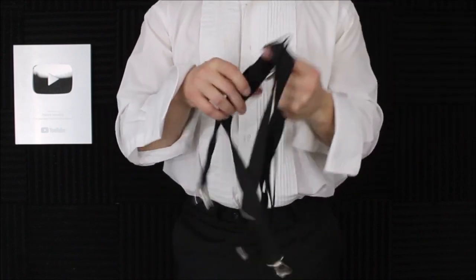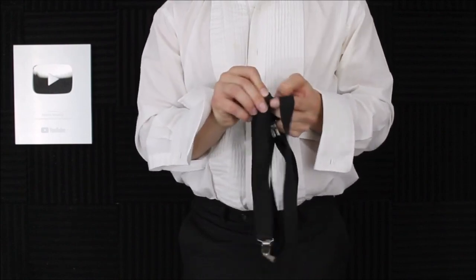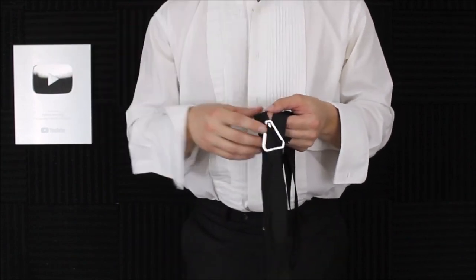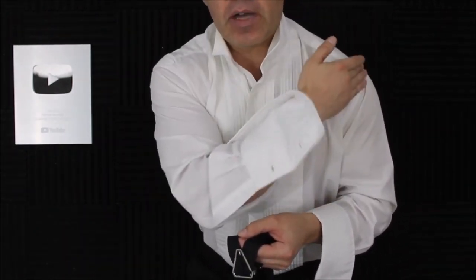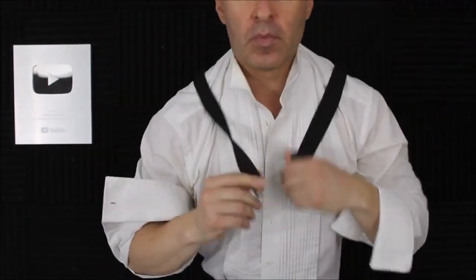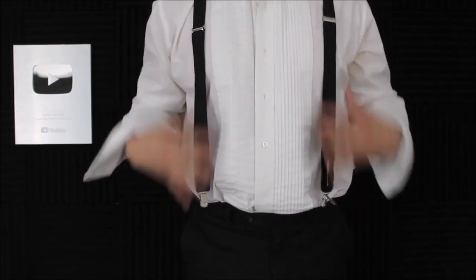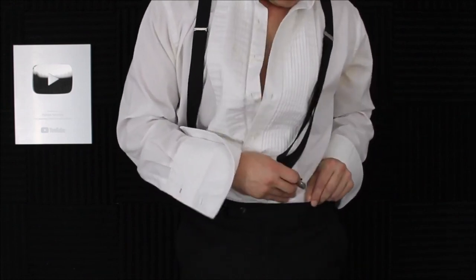Some of these suspenders have either an X back or a Y back. Either way, when you put them on, your suspenders should be going over top of your shoulders, between the outside of your shoulder and your neck, right in the middle — halfway between your neck and your shoulder. Then where they hang naturally, usually right in front of your nipples, you'd be clipping them to your pants. You shouldn't be wearing a belt ever, and you should never go over the loop.